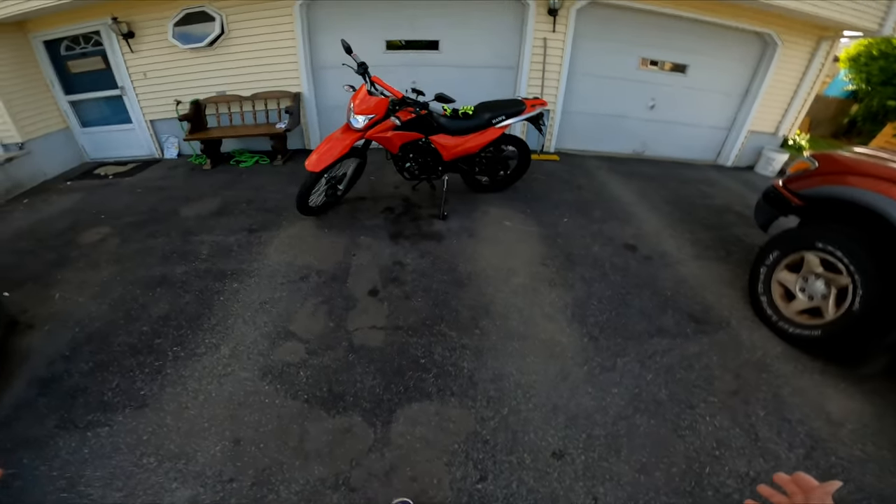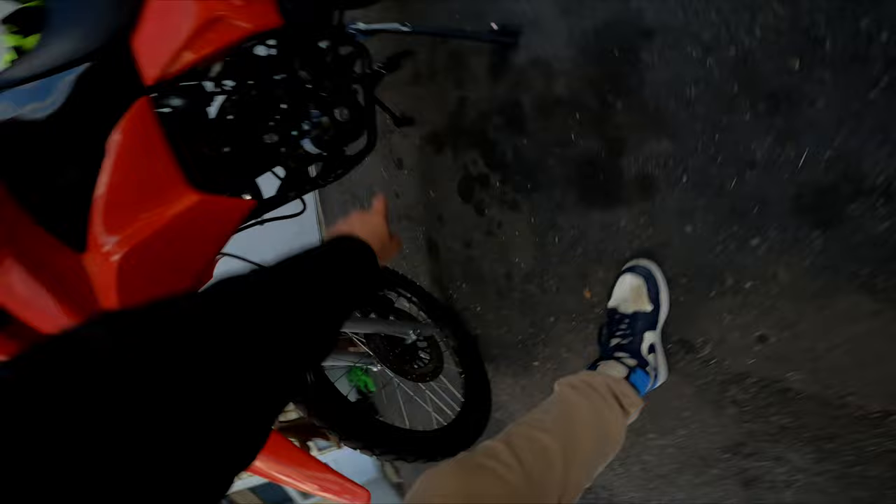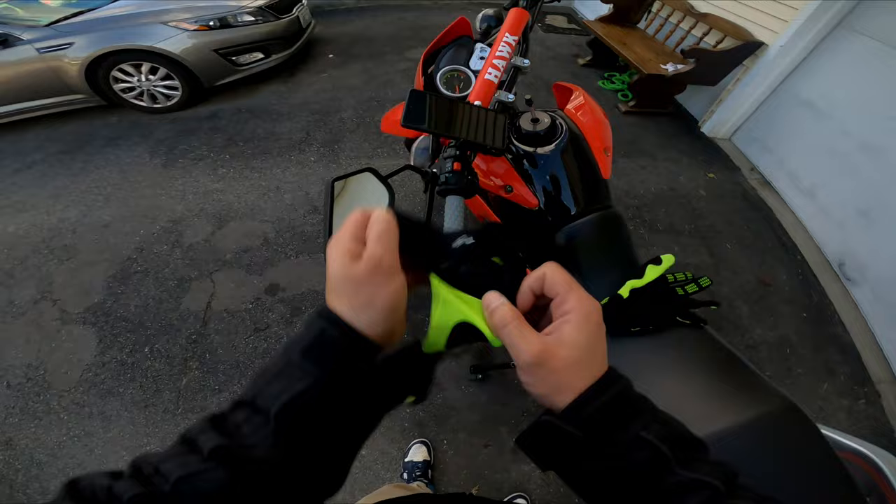Today we give this baby an oil change, but first I need to get myself a 24 millimeter socket, so let's go do that. Gotta love it.